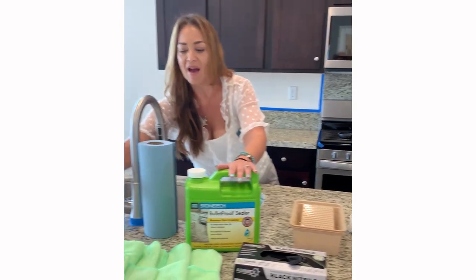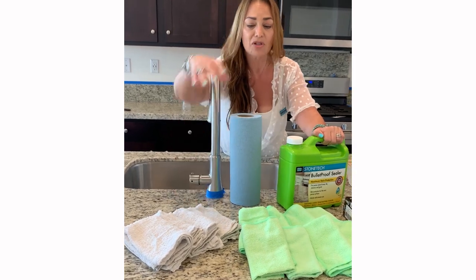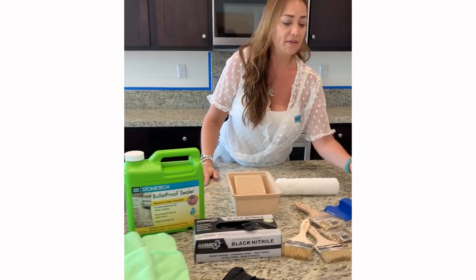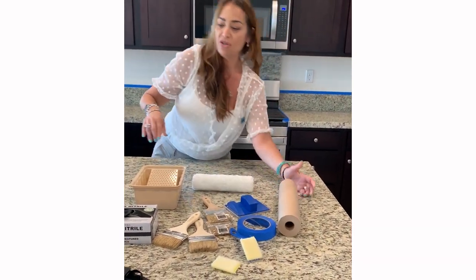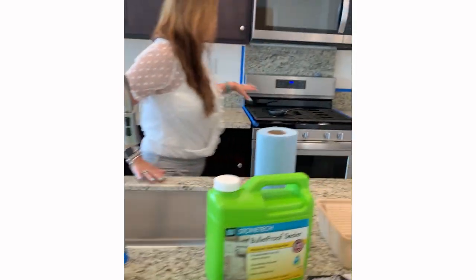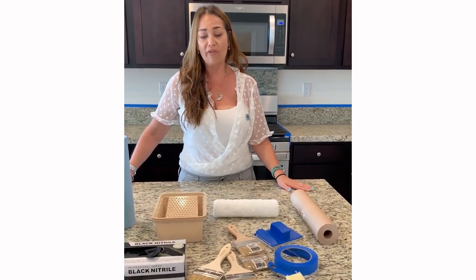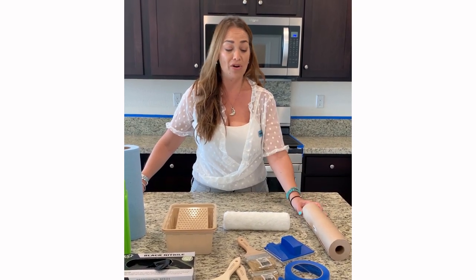Over here we have everything to remove the sealer from the countertop. We have terry cloth towels, blue towels, and microfiber towels — you can use any of those to remove the sealer. We also have blue tape and resin paper. The blue tape goes around fixtures like sinks and the stove, anywhere you don't want sealer applied. Resin paper goes on the floor and cabinets, anywhere you don't want the sealer to splatter or soak into.